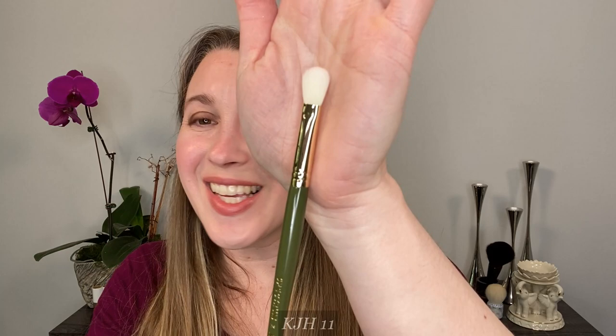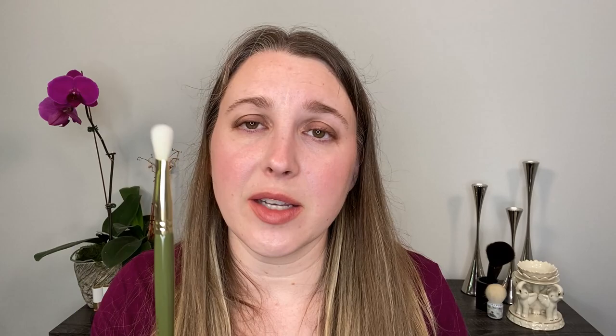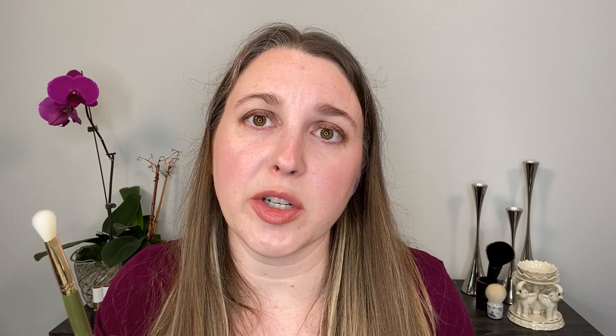Brush number 11 might be my favorite brush in the set — this is also known as her favorite eyeshadow blending brush. I really love this for creams and powders; I could do an entire eye look with this. You can use it in the crease or just blend out things on the lid — it's fantastic and I really like the size. For comparison, here is the Sonia G Soft Shader — you can see the difference in size. Synthetic versus goat hair does perform differently, but they have similar flex, and this works fantastic for powders. I tend to use my synthetic brushes more for cream products, and this is a really great one for that.